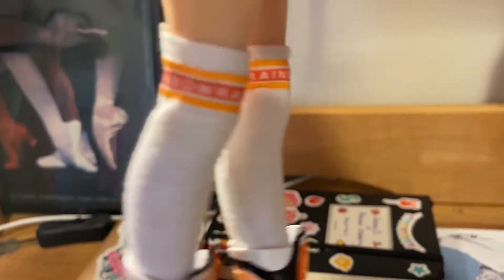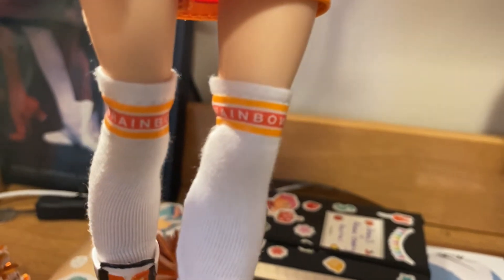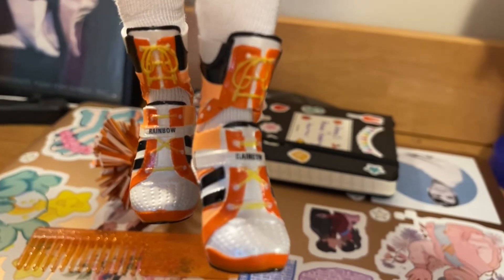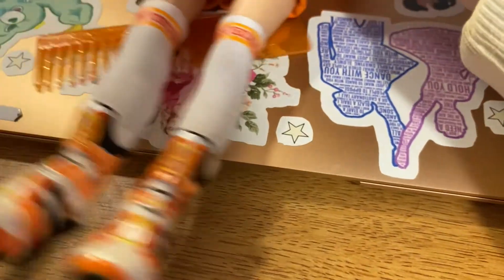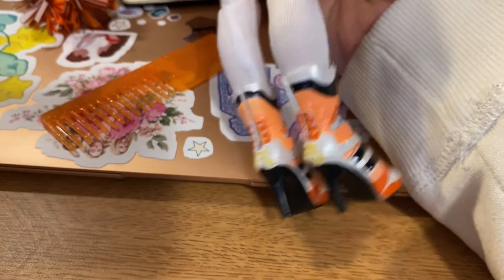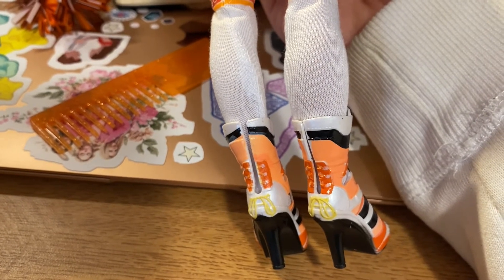Moving down to her socks — they're like the other ones basically, but it's orange and it says Rainbow. Her shoes are cute; I don't know how to describe them — I'm not good at sports. There's a little hole in the shoe that exposes the sock. It's got orange and yellow details, and there's a little cut in the back so you can put them on easier.